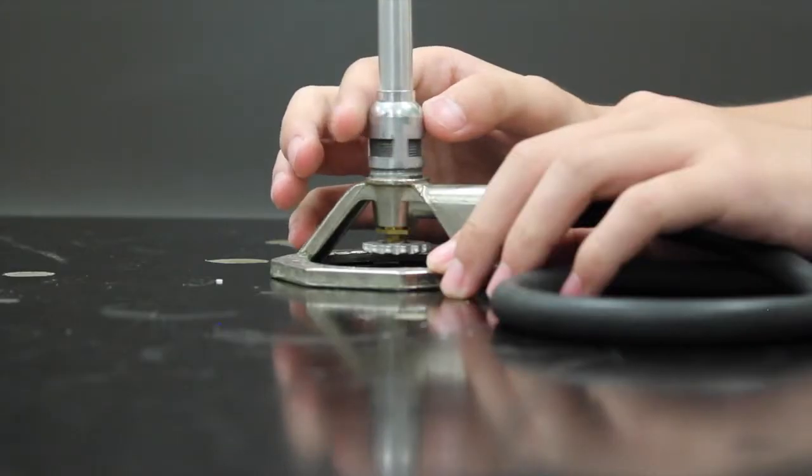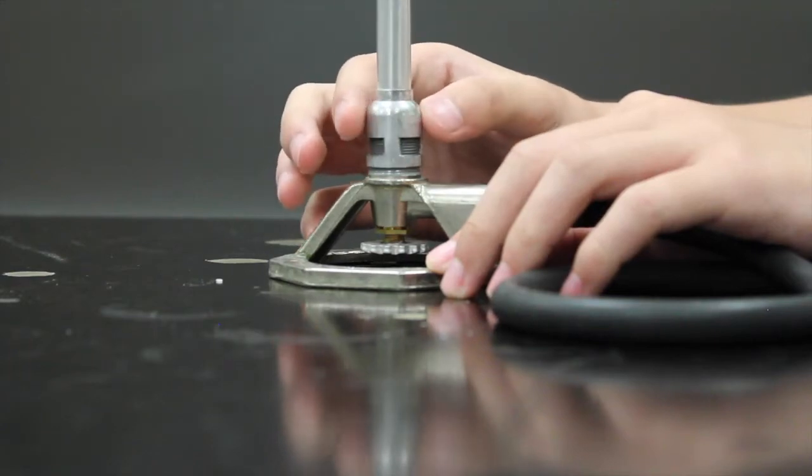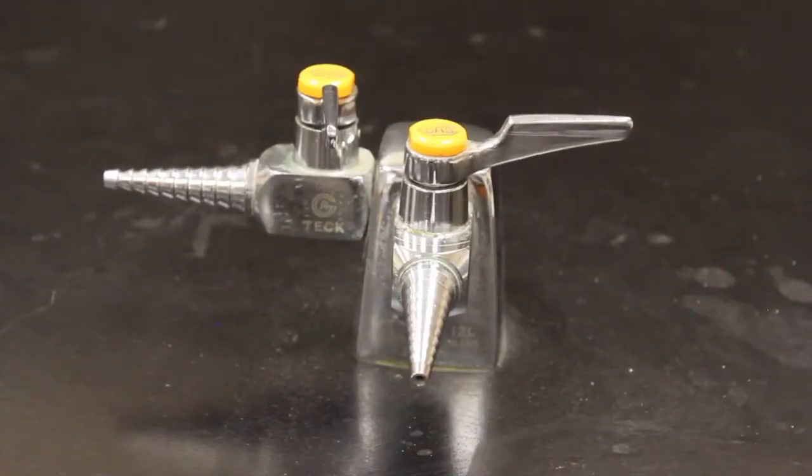Next is Bunsen burner and glassware safety. The Bunsen burner is an open gas flame that ranges to very high temperatures and is one of the primary heat sources in a chemistry lab. Although, if not used properly, there are many dangerous outcomes that may occur.